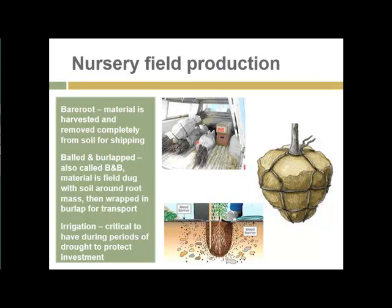Bare root makes transportation much easier and more efficient. But the predominant way of producing and selling woody plants is still ball and burlap, also called B&B, where the material is field dug usually with a tree spade, and the soil around the root mass is preserved and wrapped in burlap for transport. The type of soil that works best for B&B production is soil with quite a bit of clay, so that the root ball will hold together during wrapping, transportation, and storage.